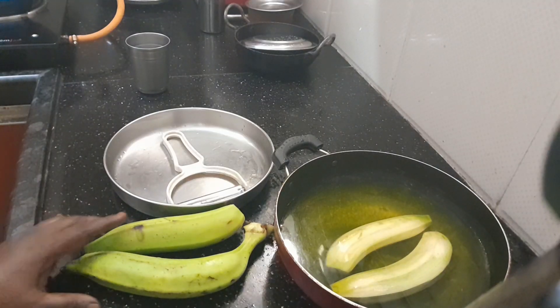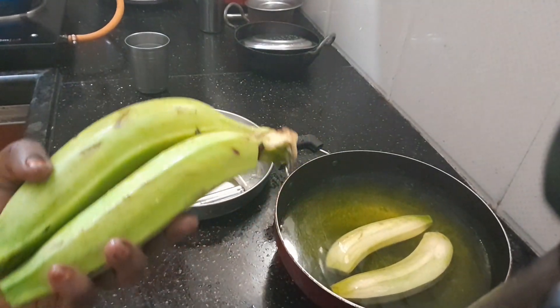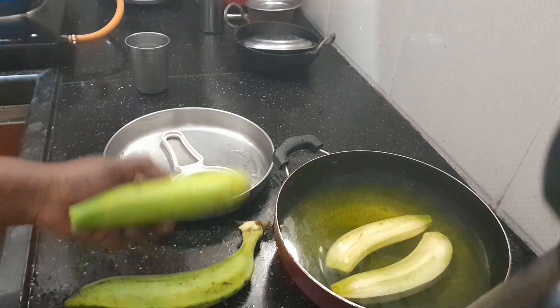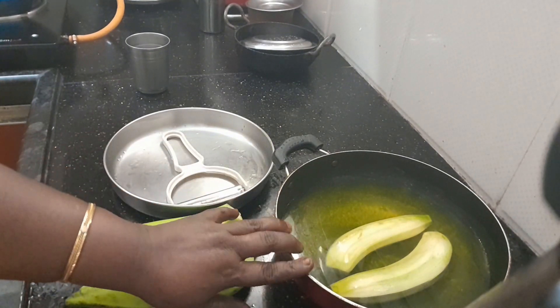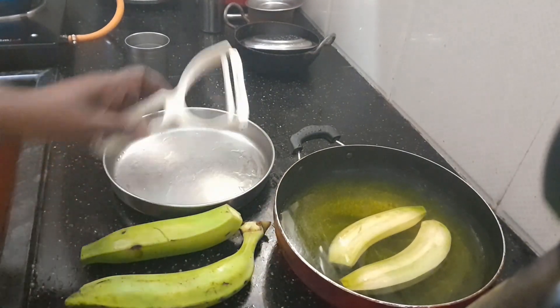Hello everyone, I am very excited. That is why we are making the dough so we can make it easy. Now we have to make it very easy.